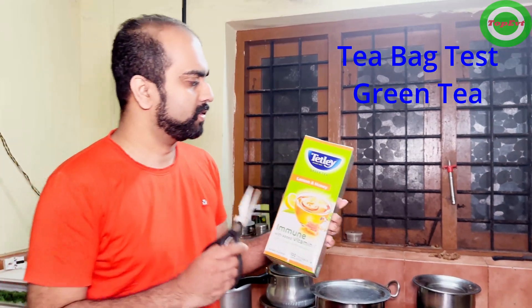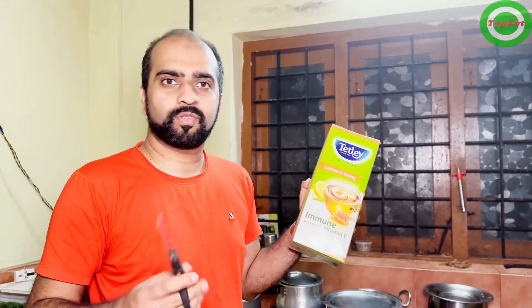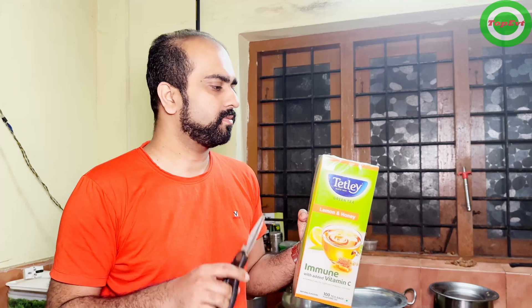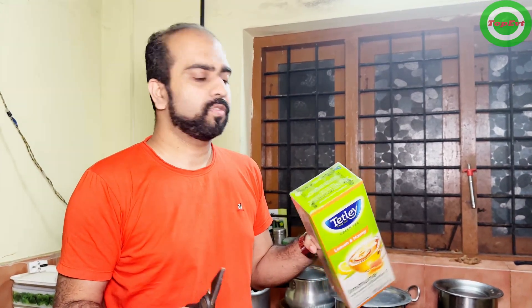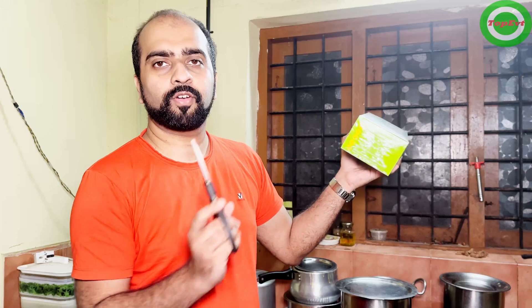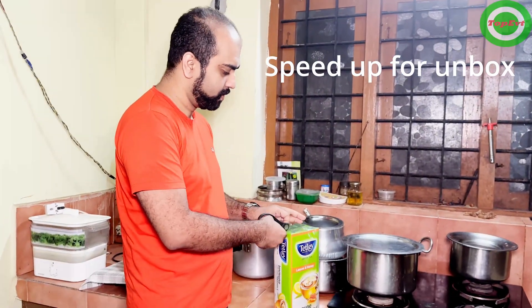I am going to test the green tea bag. This is not a test of the Tetley green tea — we already know it's good. What I'm here to test is whether the green tea bag is good or bad, because if there is plastic in the green tea bag it is going to cause problems. To make this as fair as possible, I have bought this directly from Amazon, and as you can see I have not even opened this — I am going to open this bag right now on camera.